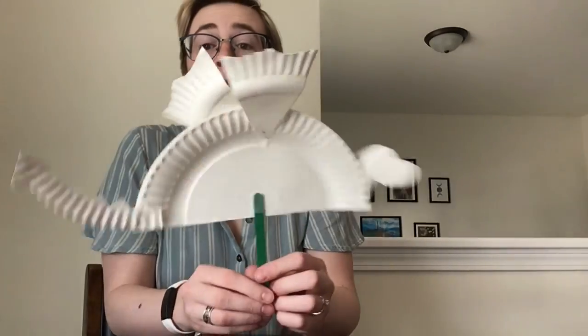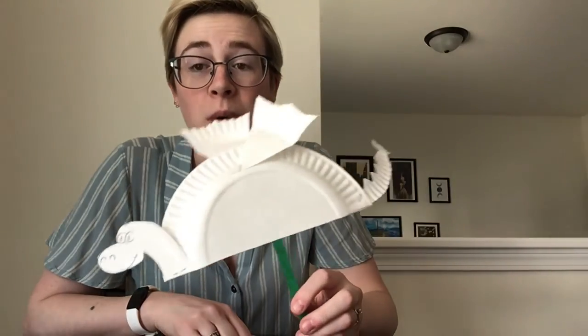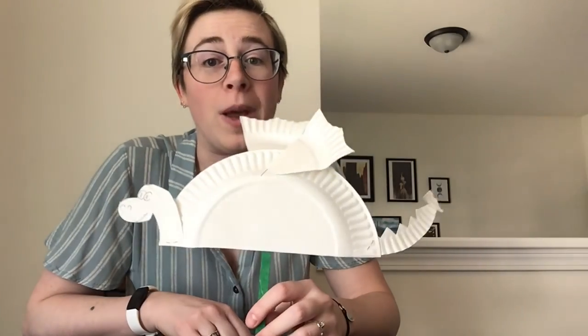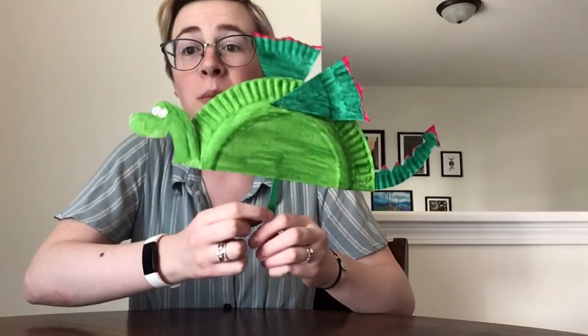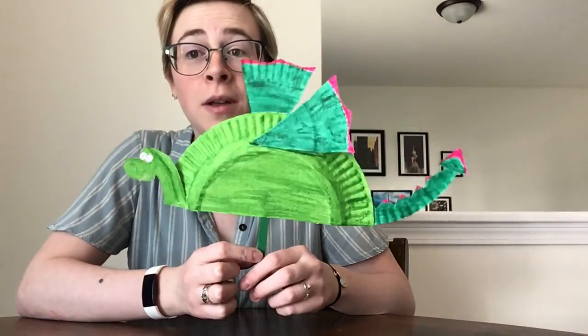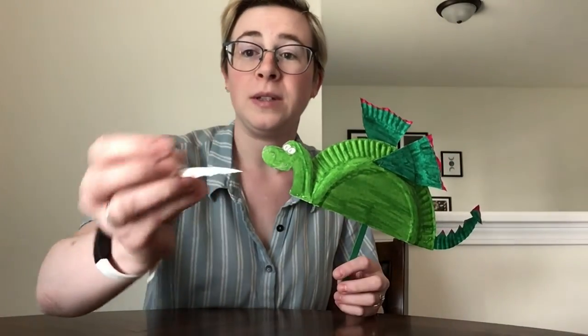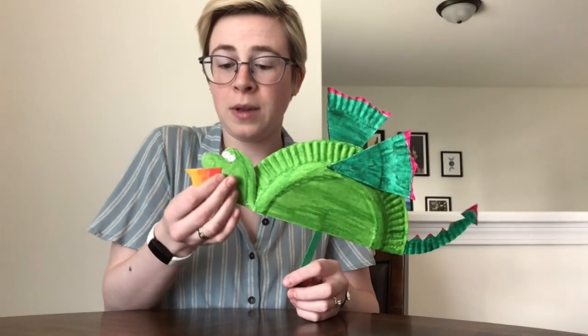The main part of your dragon is done. Now what you want to do is color your dragon with your markers or with your paint in whatever sort of way that you want to. There is our paper plate dragon! And if you have any extra little pieces of paper plate left over, you might be able to make some little extras for your dragon.